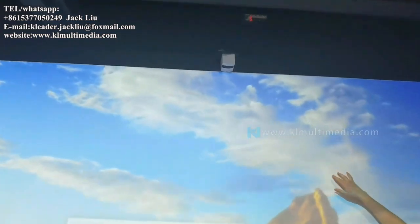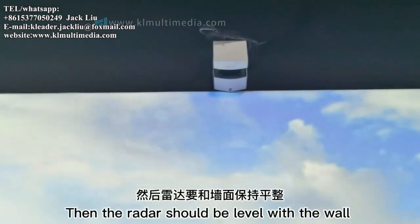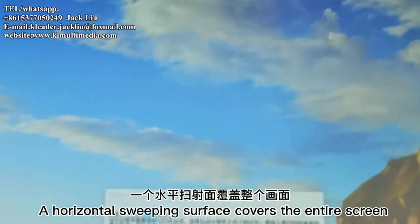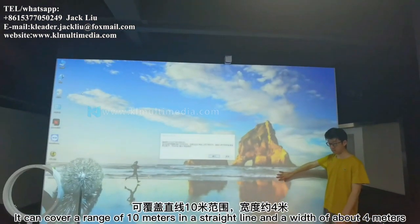Install the radar on top with the opening facing down, level with the wall so the opening is flush with the wall surface. Its coverage area sweeps until it covers the entire detection zone — a straight-line range of 3 meters and a width of about 6 meters.